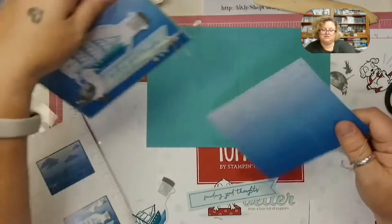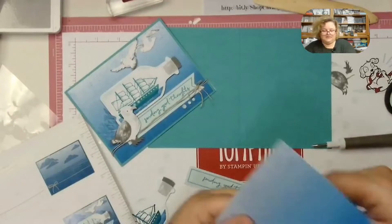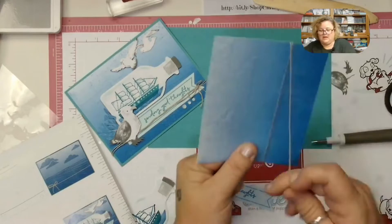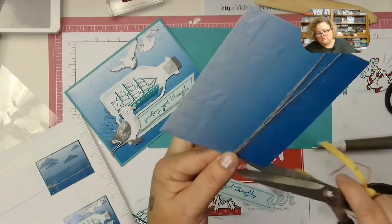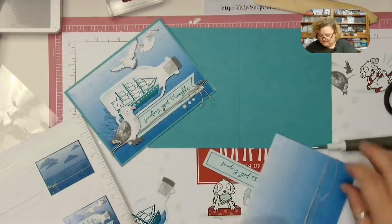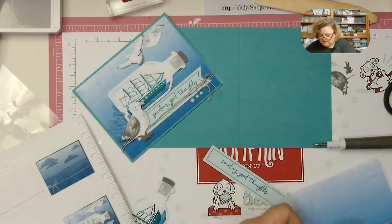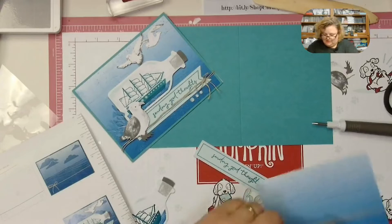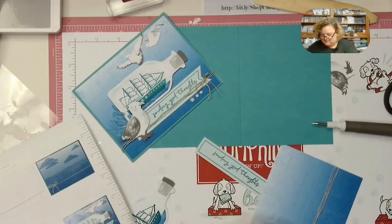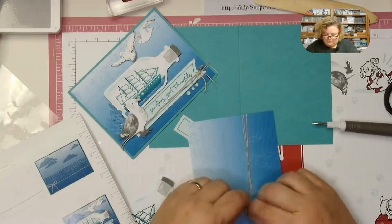For this card, they want you to wrap the thread. When I was doing it the first time I went all the way around, which you totally can, but when you do it just partway it sits a little bit better and you can hide the back piece. You can hide it when you layer the sentiment over it — so it looks like the bow is behind the sentiment rather than stuck onto the seagull. You could also just wrap it behind and glue it down with stamp and seal, then make a bow separately.